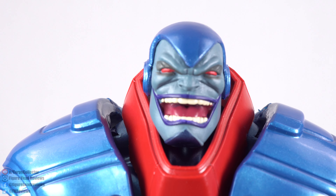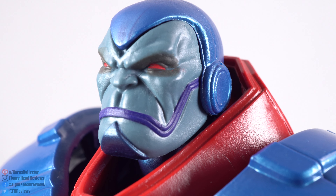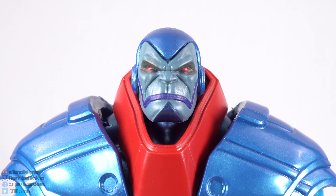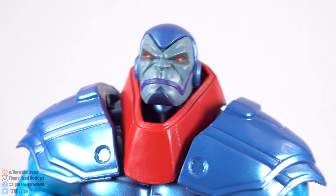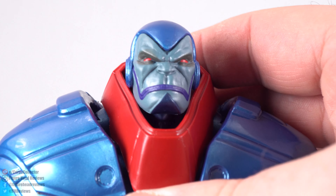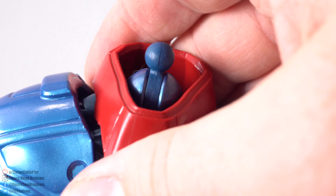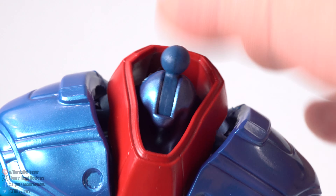Switching over to the other head sculpt, we can see a much more serious version of Apocalypse — but we still get the same shading around the eyes and purple for the lips, and it still came out looking really good. I like both head sculpts, but I think I'm going to go with the grinning one — it just seems better suited for the craziness of Apocalypse from that series. The neck piece can come off; it's held in place by two pins underneath. If it slides off, not a big deal.